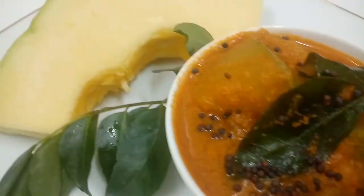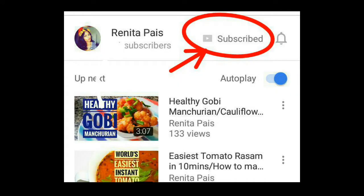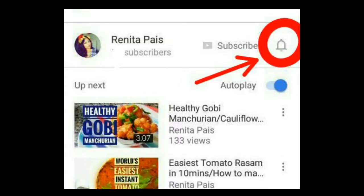It's really really easy. But first, please make sure that you are subscribed to my channel and don't forget to click the bell icon beside the subscribe button so that you'll be notified on all my future uploads.